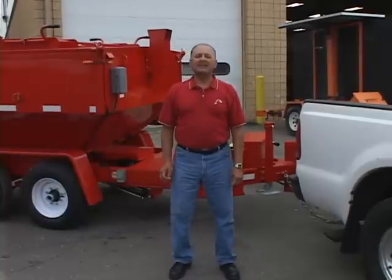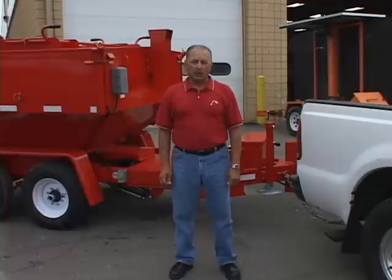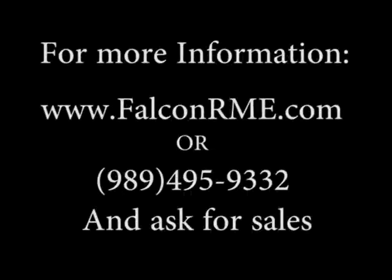Falcon also manufactures slip-in models in two, five, and six ton sizes. The five and six ton sizes can also be made into roll-off units or hook lift system units. If you have further questions, go to the website www.falconrme.com or call the office at 989-495-9332 and ask for sales.